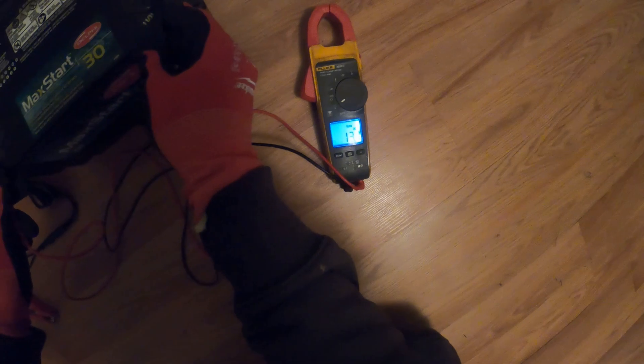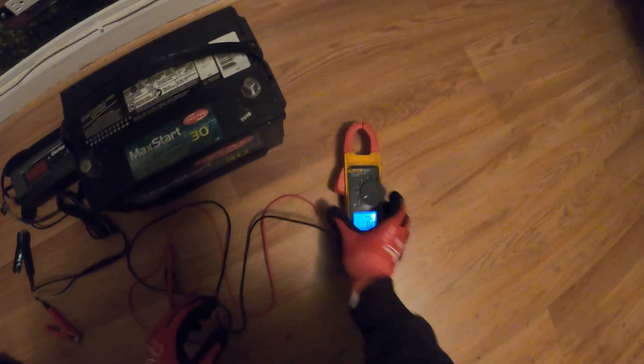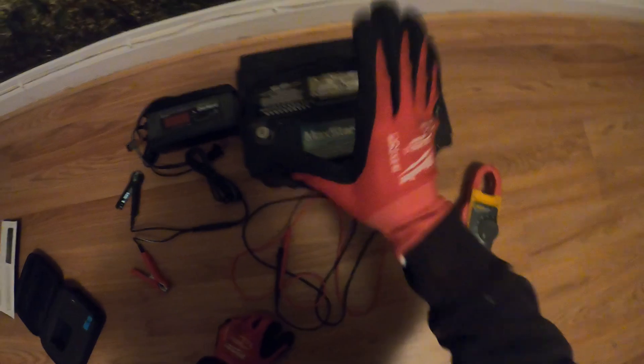13.1 volts — exactly as we left it last night. Perfect. Let's go ahead, throw this thing in the truck, and install it.